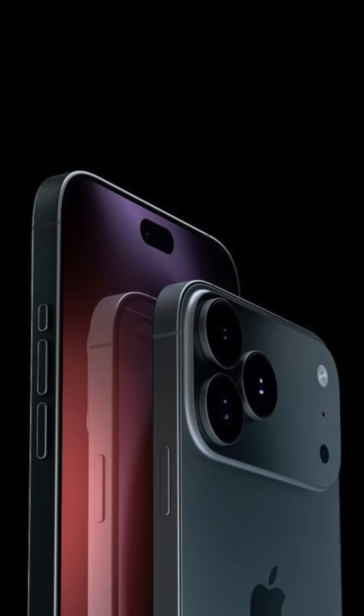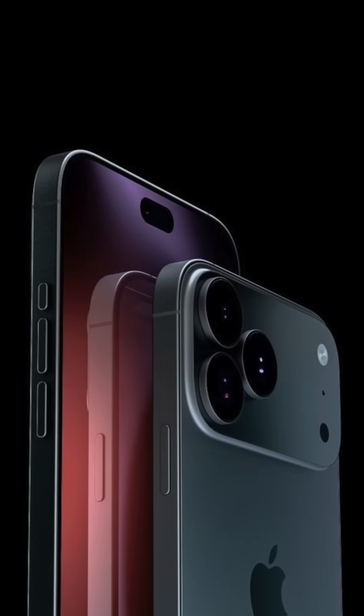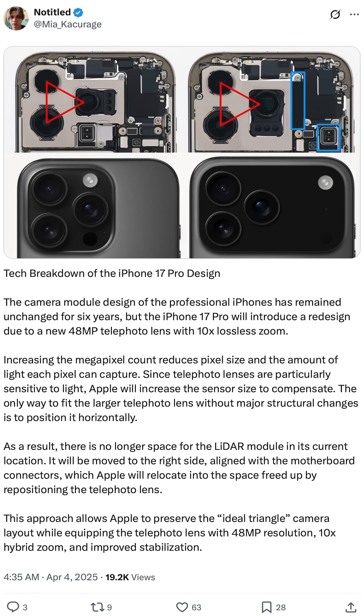We finally have a reason for why the iPhone's camera bump is getting redesigned with the iPhone 17 Pro. This analysis comes from no title over on Twitter, and it completely makes sense.